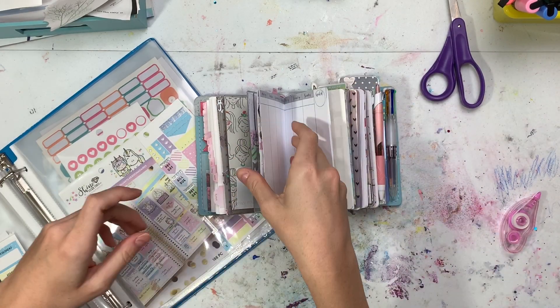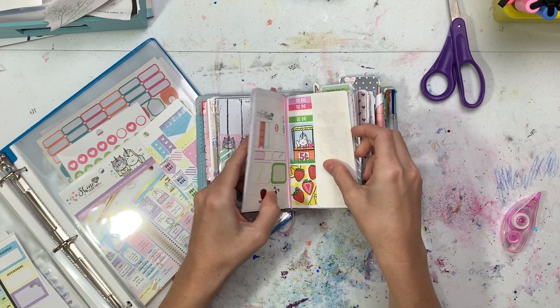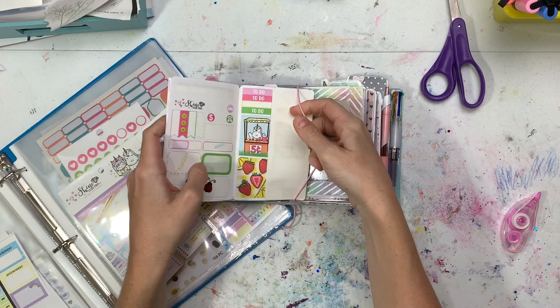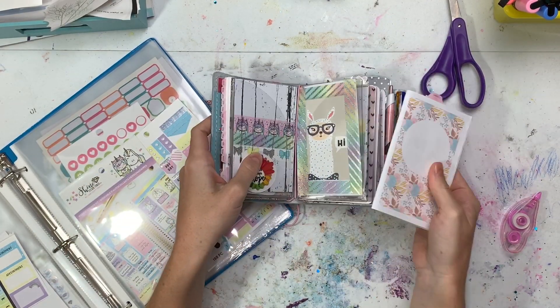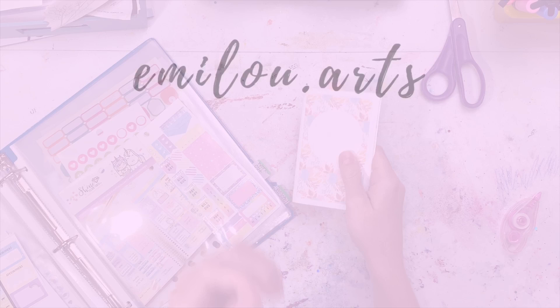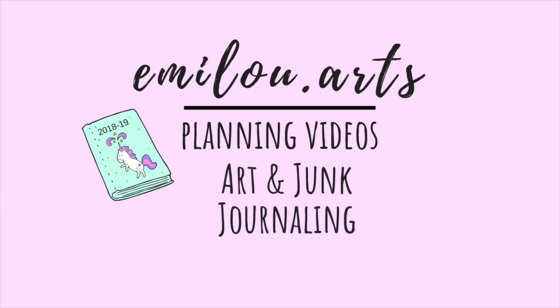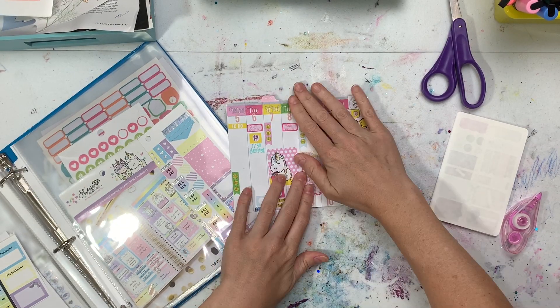Hey everyone, it's Emily and this is Emmylou Arts. Today I'm planning in my pocket travelers notebook August 12th through the 18th, so we're using some Shine Sticker Studio. Come along, subscribe, let's do this.